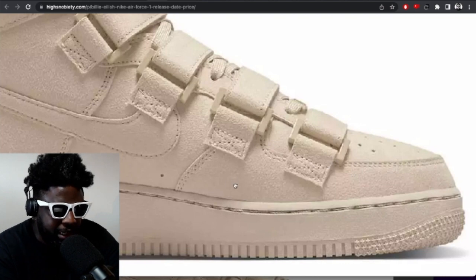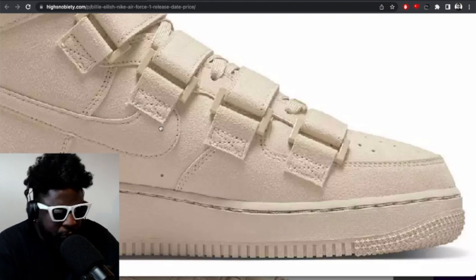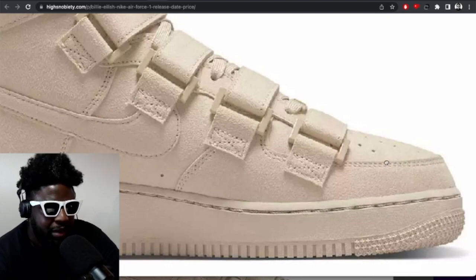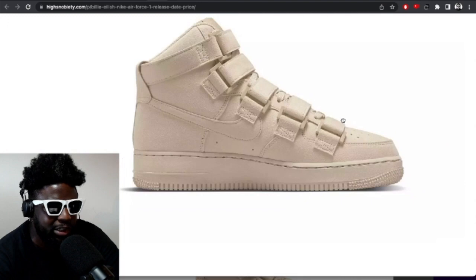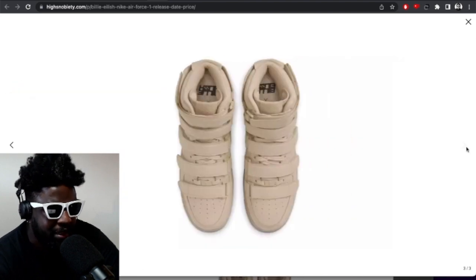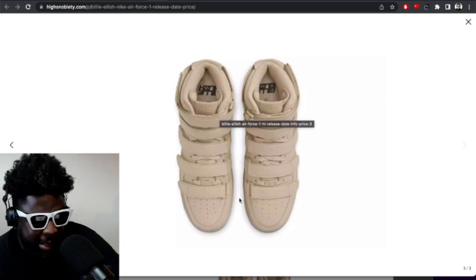There's that bit, the mudguard, the swoosh, and then this bit — like six or seven different panels all going at one time. And on the inside, I'd imagine when you're wearing them they probably won't look the best, with those loops bumping all over on the inside. They could have just put the strap on the inside of the lace zone, having it strap over the laces instead of going so far across.